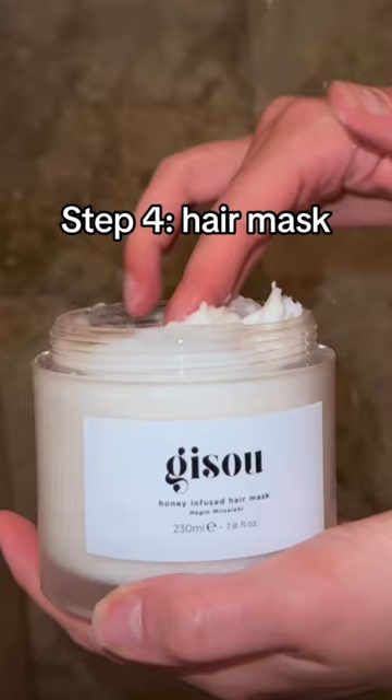Step 3: Remove all water from hair. Step 4: Hair mask — optional, but is it really if you want to be a hairy goddess? Let marinate while you shake.